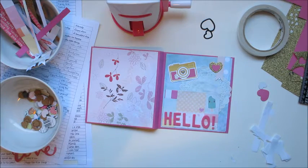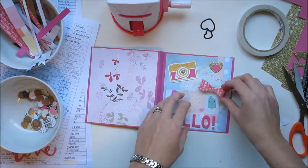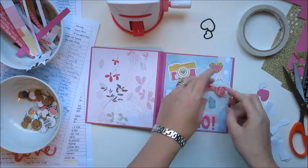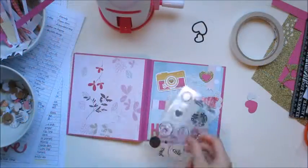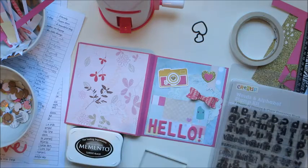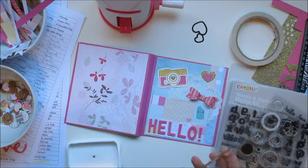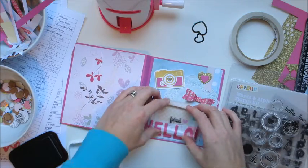If anyone knows where you can get this bow punch please let me know. I think I would like it as a die cut — that would be easier and simpler than a punch because with the punch you have to punch twice. I was almost finished with the front cover and then decided it was missing something — it just had a space I wanted to fill so I got out my stamps.